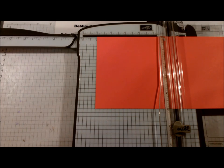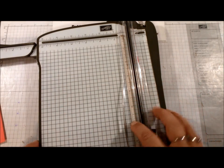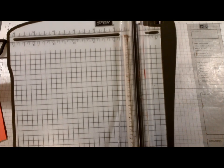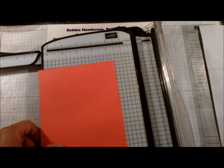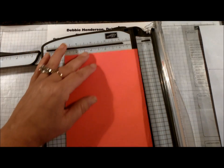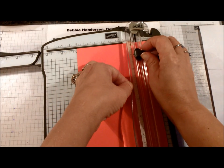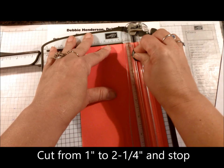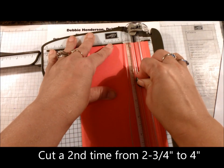One little tip: I flipped over the arm of my paper trimmer and added a piece of whisper white cardstock so that the numbers peek through a little bit clearer than clear on clear. Now place your cardstock vertically, line it up at the one inch mark, position your blade at one inch on the guide, and cut from one inch to two and a quarter inch. Stop, lift up, move to two and three quarter inch, and cut to four.